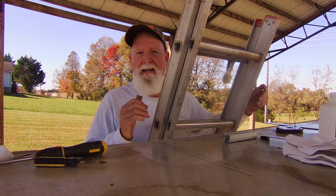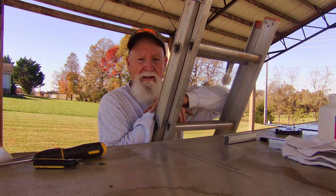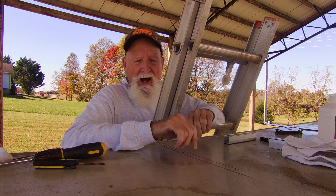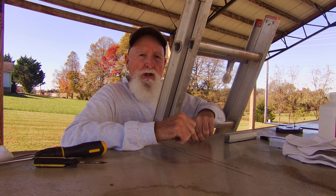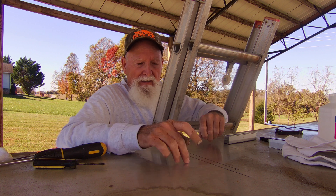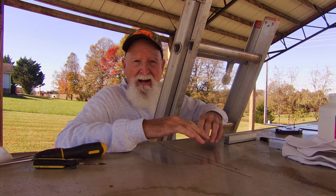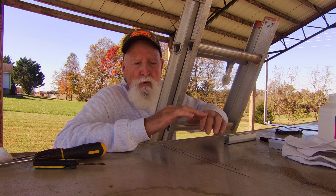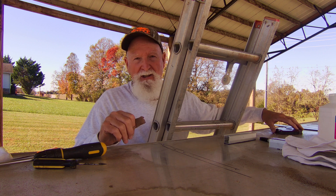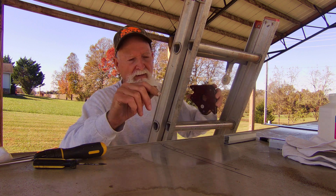Hey folks, finally getting around to getting my panels installed on my roof. My trailer frame is on 16-inch centers — it's one-inch tubular steel going all the way across. I have one solid piece of aluminum on top so I can't see where the frames are. Inside I've got insulation and wood for a ceiling so I can't go all the way through and bolt them. So the first thing I'm going to do is determine where the frames are. They're on 16-inch centers, so that gives me a clue.